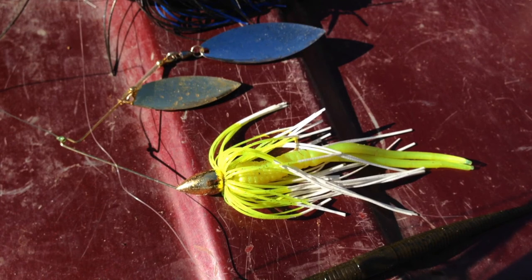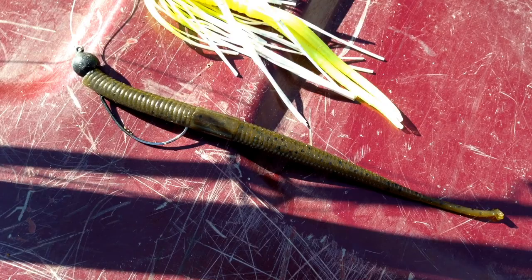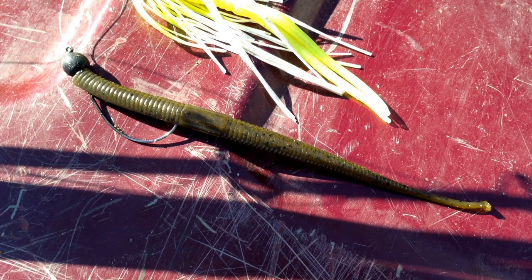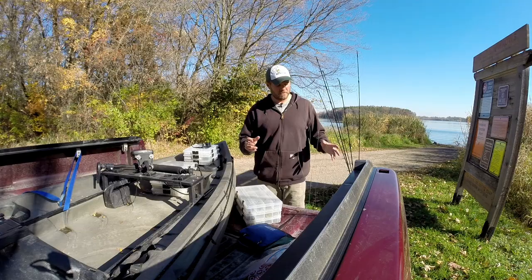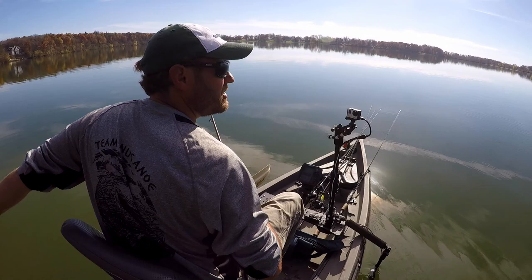Got a half ounce double willow spinnerbait — good for covering water and you can slow it down. Double willow, you can work it deep, but it also works good fast. Today we're going to be fishing it slow. Got a shaky head as well if they're really being finicky. That's the game plan — I'm sure I'll make some alterations.